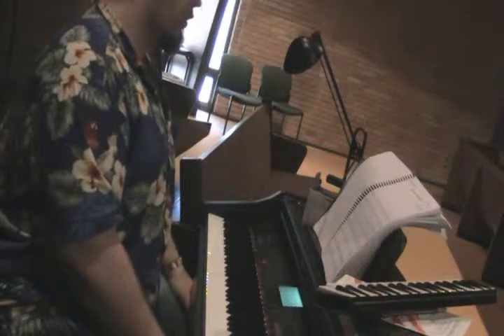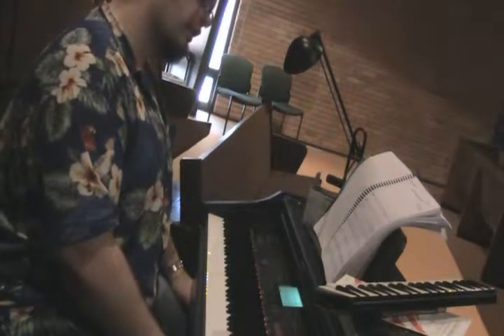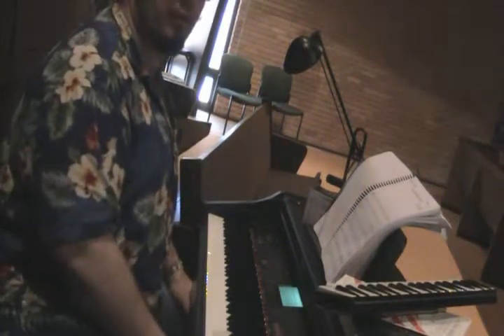Opening up we have four measures — basically the drums are keeping the beat, and in the fourth measure on beat two, you'll hear a little piano bliss. And then we are in measure one.